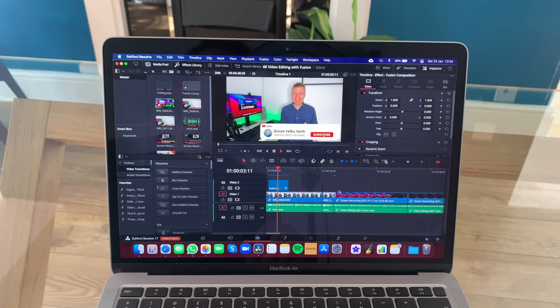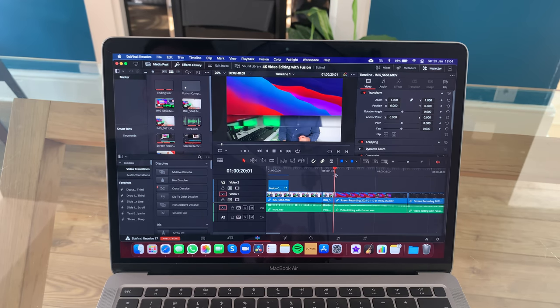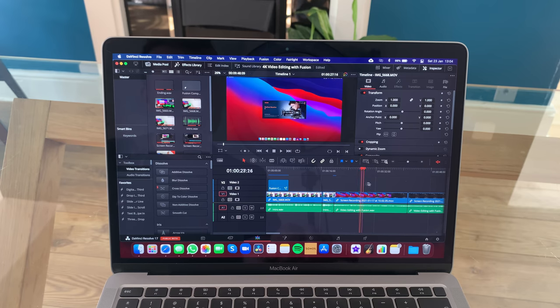I've been using DaVinci Resolve 17.1, which has been optimized for the M1 chip. I go into more detail about the performance in another video, covering how it runs with 4K content plus fusion effects — slightly more labor intensive — but I've been incredibly impressed. My biggest fear when purchasing this was whether I should have bought the MacBook Pro instead, wondering if I'd need that fan during hours of 4K video editing, and whether it would throttle performance. I'm very pleased to say it hasn't.